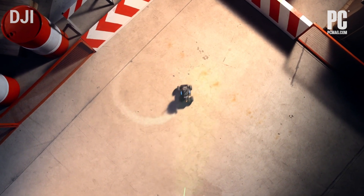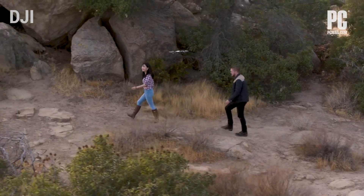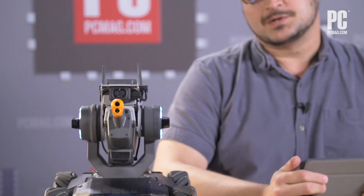Honestly, this is a pretty compelling and fascinating robot from DJI, the makers of a lot of aerial drones. It's one of the biggest drone manufacturers — those quadcopters with cameras that a lot of cinematographers use to get what used to be called crane shots, and they can follow people around and take photos too. So this is sort of a land drone, but it's also an educational tool.